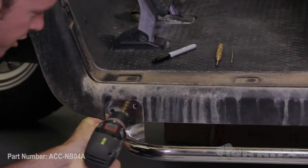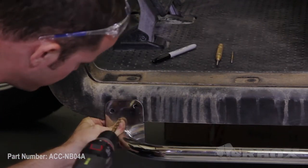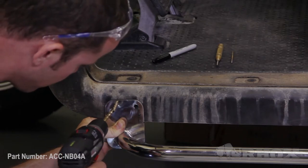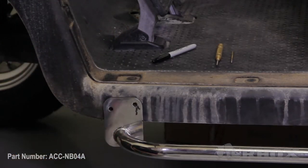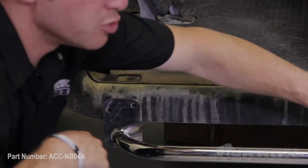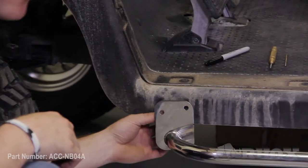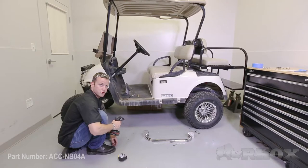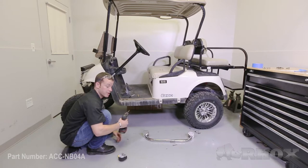Now that we know where the bottom edge of the underbody is supposed to line up on the Nerf bar bracket, we can line the bottom edge up and, holding it in place, take our drill gun and start two quick holes. Now that we know where we need to drill these holes, we want to remove the two bolts holding the Nerf bar in place. Once we have the Nerf bar removed from the cart, we can drill the front holes. When drilling the two front holes for the mounting bracket, again make sure that your drill is both level and square to the vehicle.